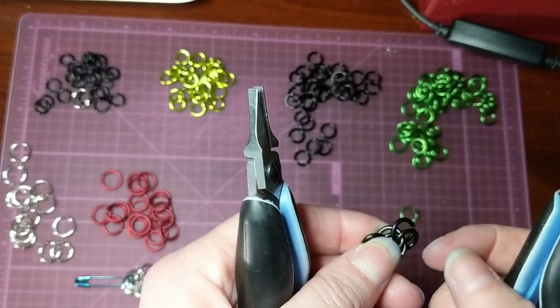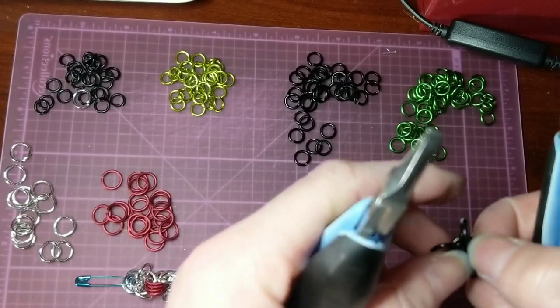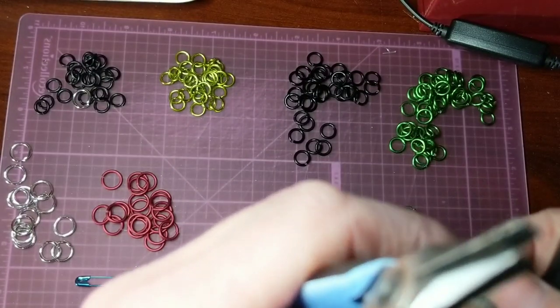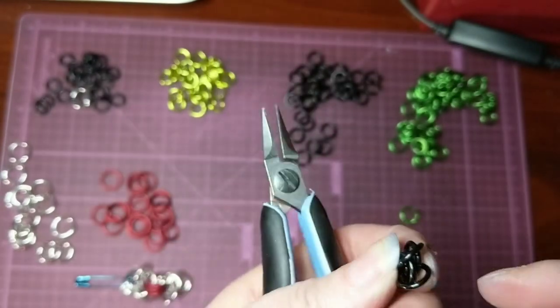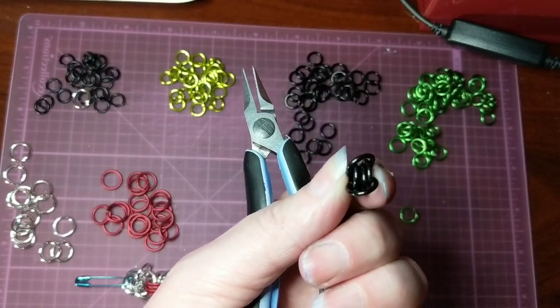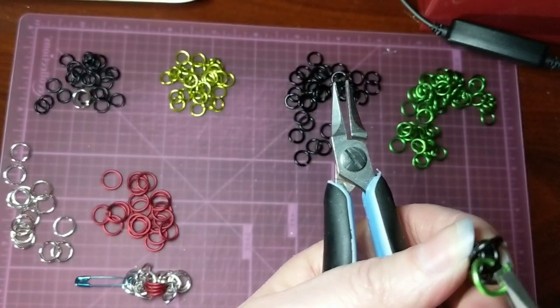And same thing, just take those top rings, flip them back. Push the ends all the way up so that you can get to them from that second section of rings, because you want to thread through those two rings.